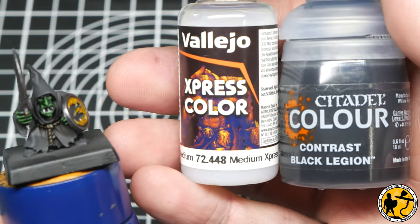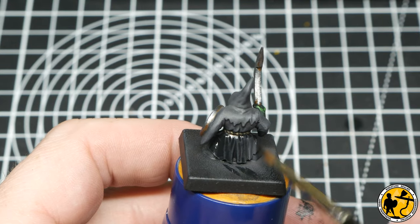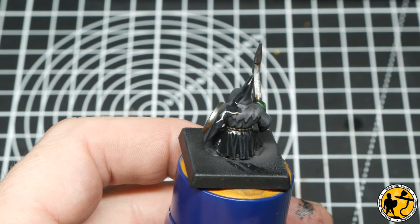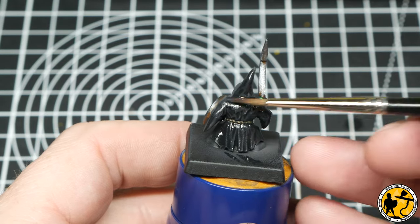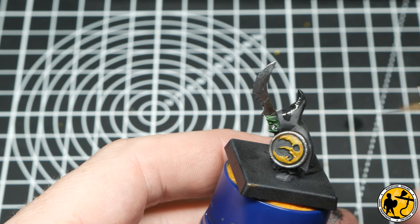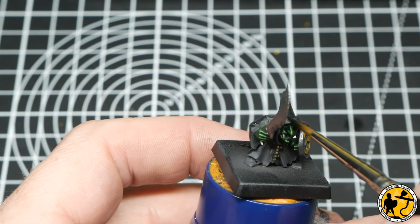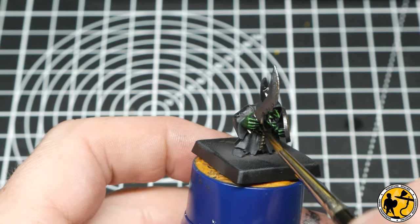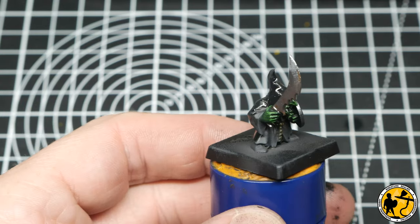Moving back to the Night Goblin's clothing, I'm using a 50-50 mix of Contrast Black Legion and some medium — the Express Colour medium is just the one I happen to have to hand. I'm making a glaze and going back over the whole clothing area. Any dry brushing that looks a little heavy, this will glaze and tone down. It also adds a dark back into the recesses, acting a bit like a wash, deepening the colour and making sure it looks black again. You can see the edge highlights from the dry brushing are still there — the glaze just fills it all out. You could stop at that stage; I'll move on and touch up some highlights slightly.